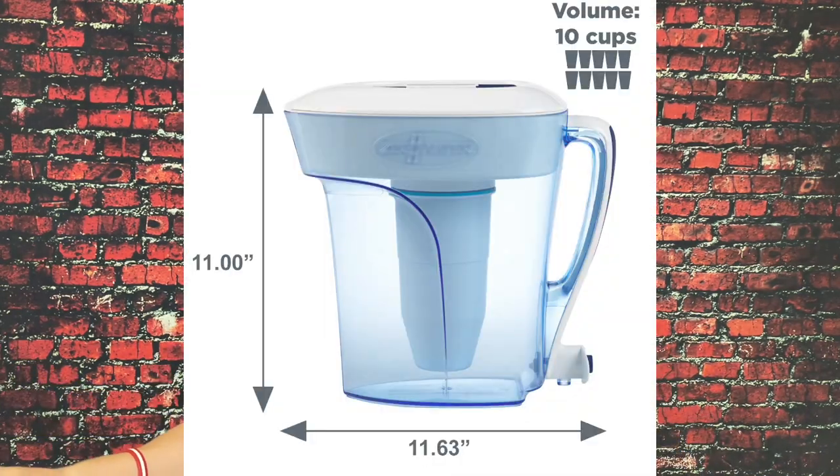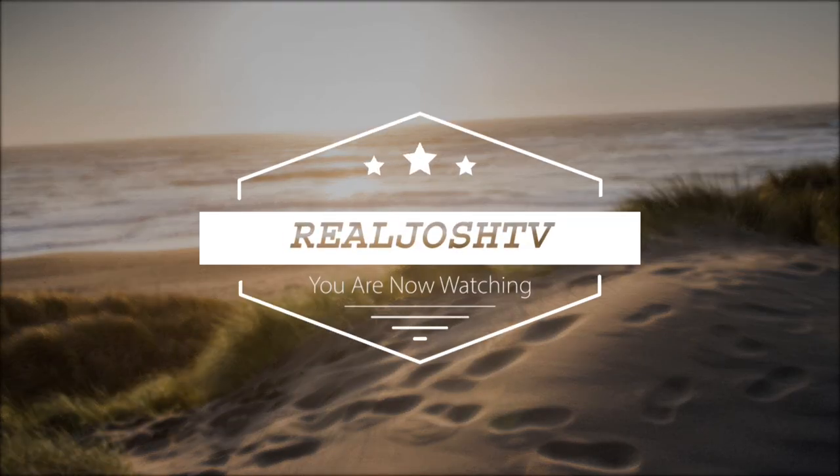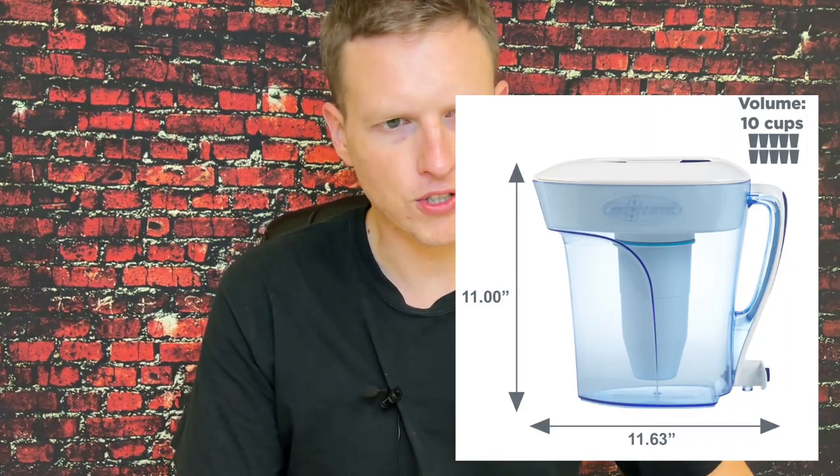It's amazing to think that there's that big of a difference between the Zero Water and bottled waters and every other filter. Hey, what's up guys, it's Josh here. Today I want to do a little review on the Zero Water filter.